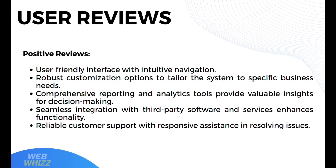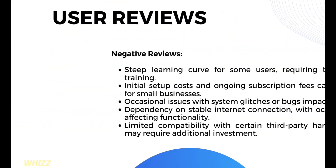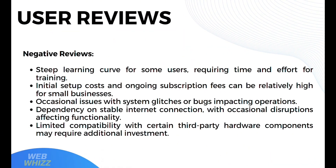Moving on to user reviews. Positive reviews highlight a user-friendly interface with intuitive navigation, robust customization options, comprehensive reporting and analytics tools, seamless integration with third-party software, and reliable customer support with responsive assistance. Negative reviews note a steep learning curve requiring time and effort for training, high initial setup costs and ongoing subscription fees that can be burdensome for small businesses, occasional system glitches or bugs impacting operations, dependency on a stable internet connection, and limited compatibility with certain third-party hardware components that may require additional investment.